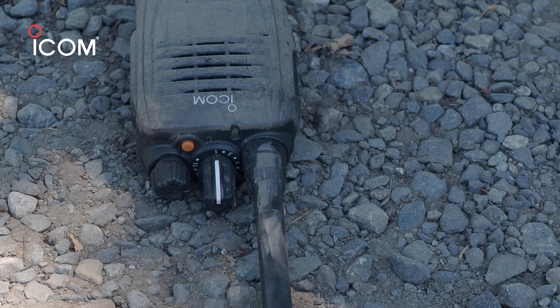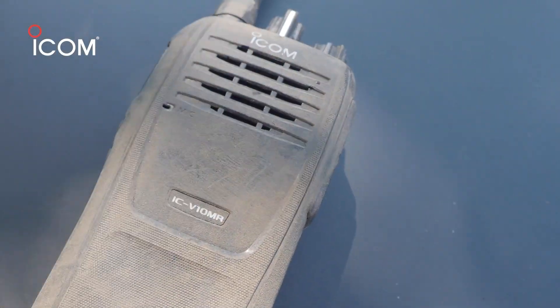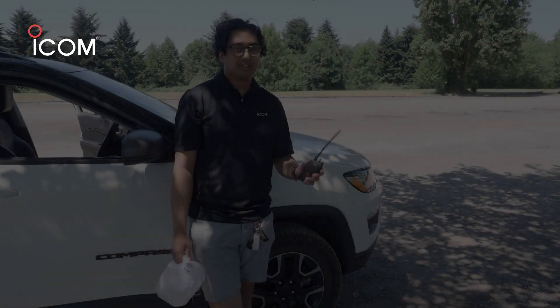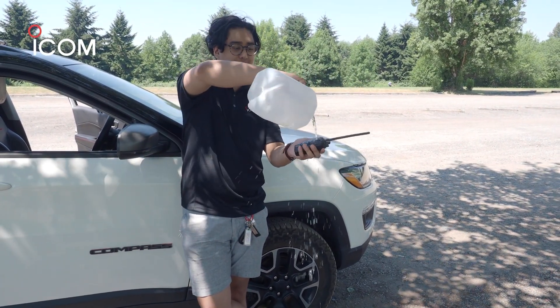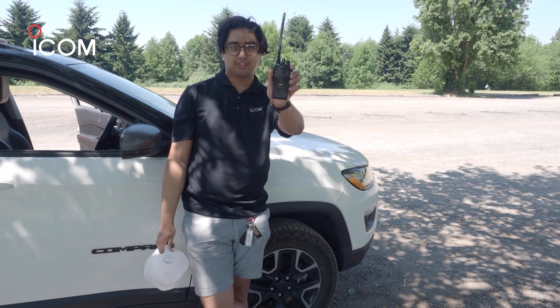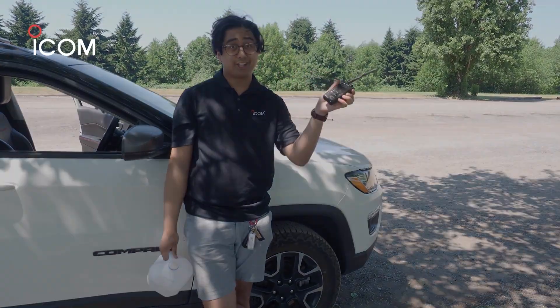This is Kevin checking in for the V10MR stress test. Copy 1-2. So we ran over the V10MR. I'm gonna rinse it off for a little bit, shake it off, and do a little test. Mic check. Mic check. 1-2-3. Still good as new.